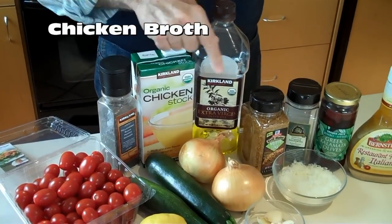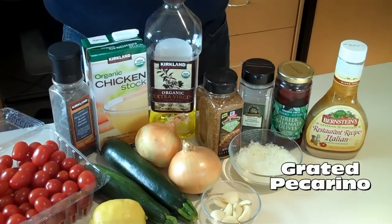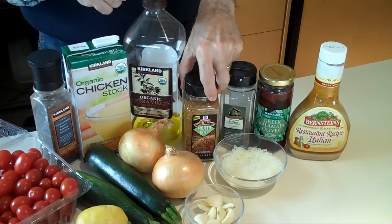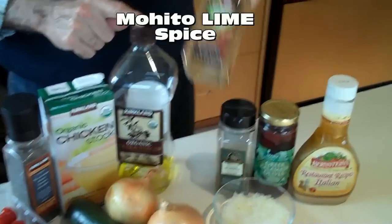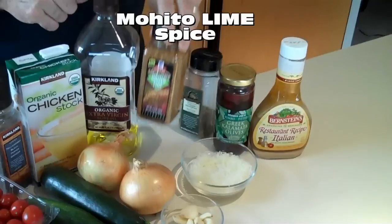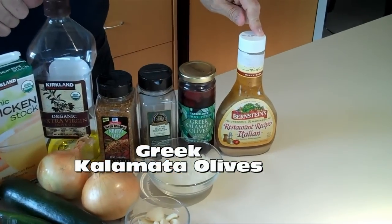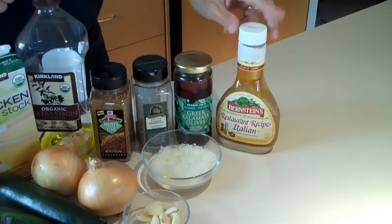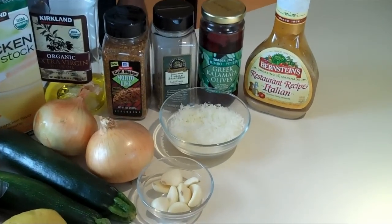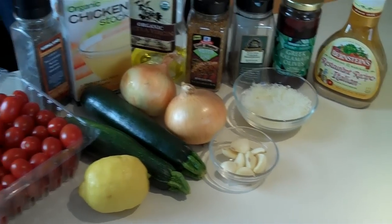Ground pepper, chicken, onion, garlic, pecorino cheese, fresh ground, olive oil, some seasoning I picked up at Costco — Mojito lime. Mojito lime, sounds pretty good. A little Italian seasoning, some Kalamata olives, and some Bernstein's Italian dressing. And what kind of cheese is that you've grated yourself there? It's a pecorino. And some cloves of garlic.